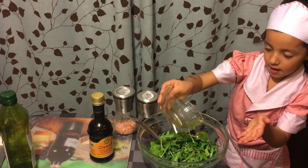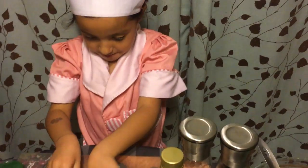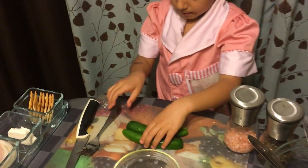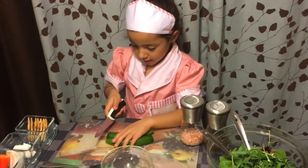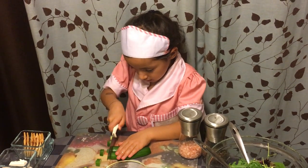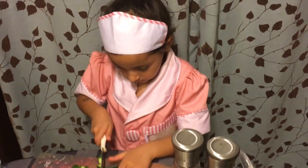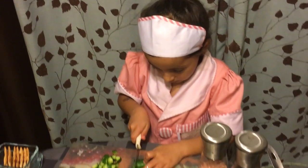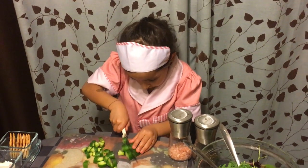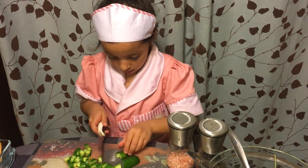Then you pour it into the salad. Then, after the salad, you get these cucumbers. Then you cut them into very little pieces. Cut them as small as you can. And if they're not cut even, just cut them again — cut them a little more and they will be fine.